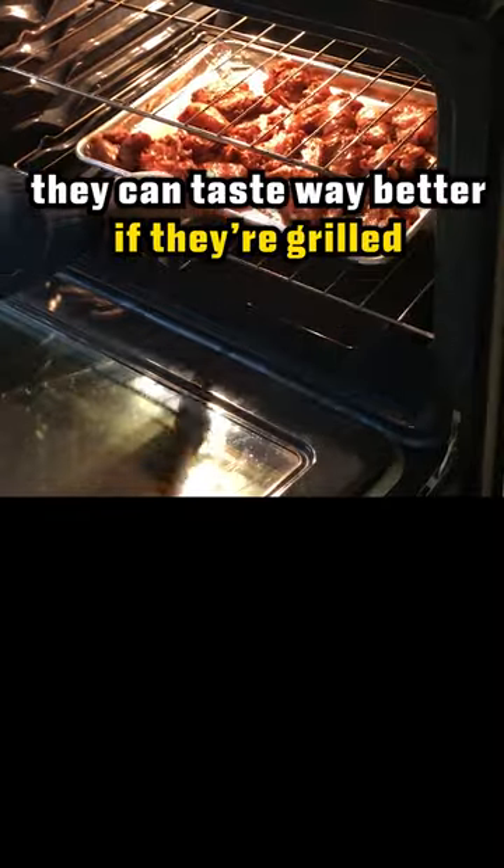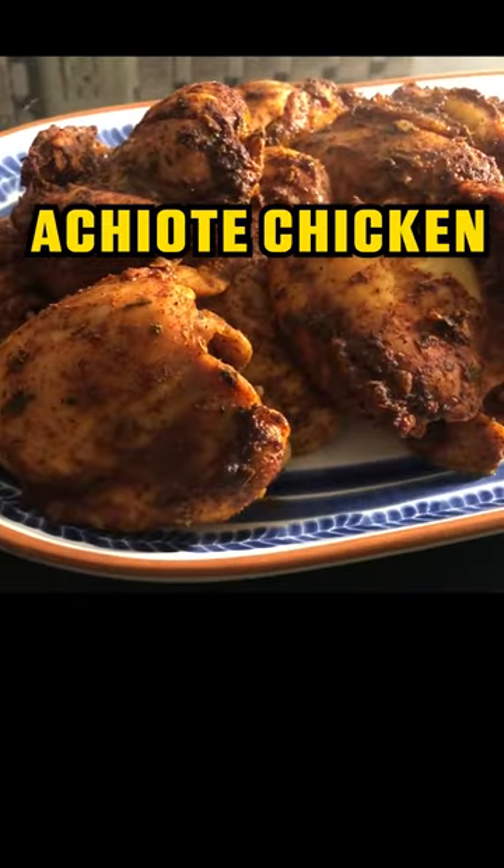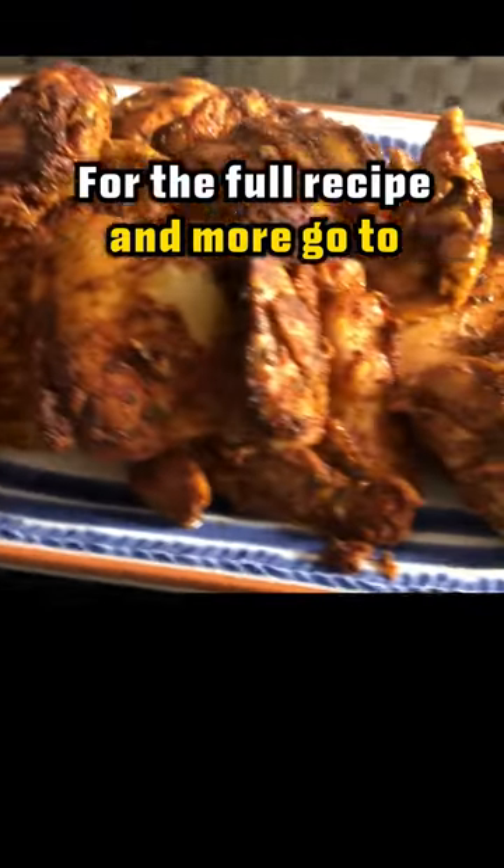I bake these, but they can taste way better if they're grilled. That's it — achiote chicken. For the full recipe and more, go to mrbrancino.com.